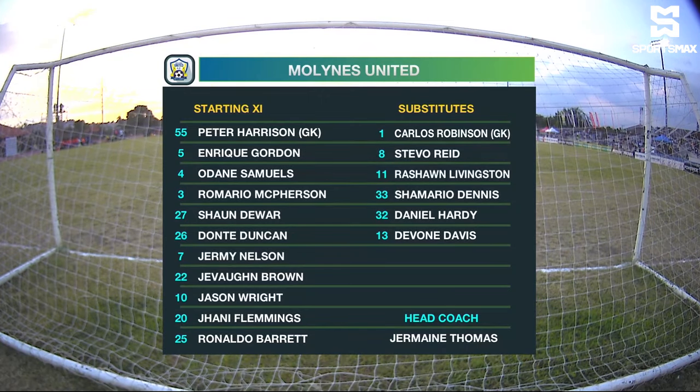Jeremy Nelson, Johnny Fleming, Ronaldo Barrett and Javon Brown are the midfielders, and Dante Duncan — a relatively new signing for them. His first start is Dante Duncan, and Jason Wright up top. Of course, the leading scorer is Jason Wright.